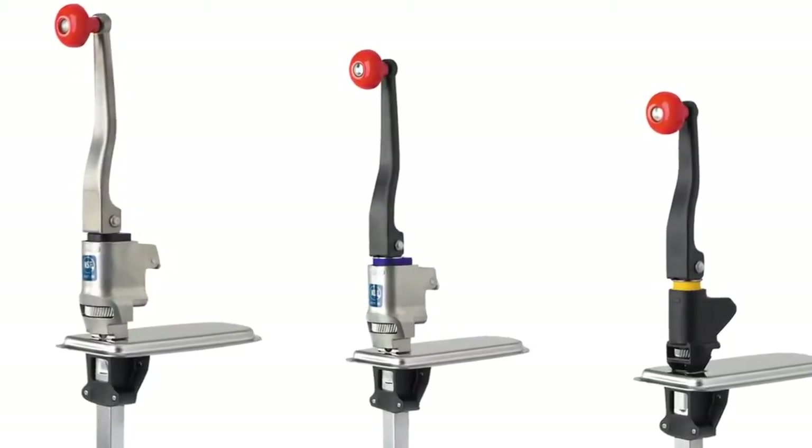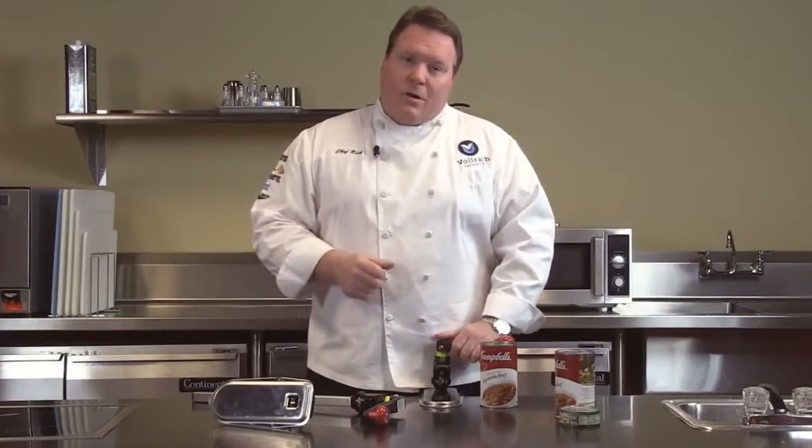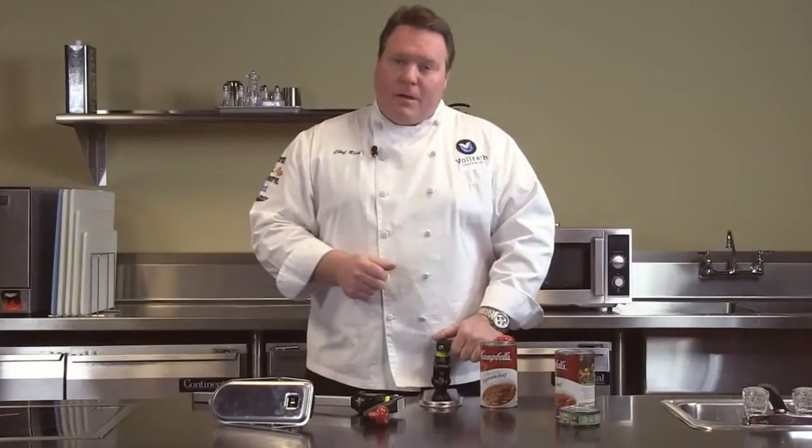Full two-year warranty and the support of the Volrath Tactical Support Department. If you've got any questions at all, please give us a call or see us online at volrath.com.